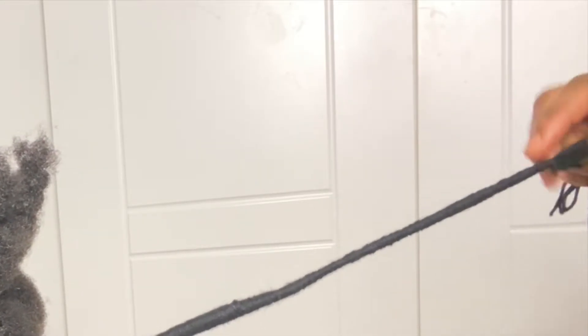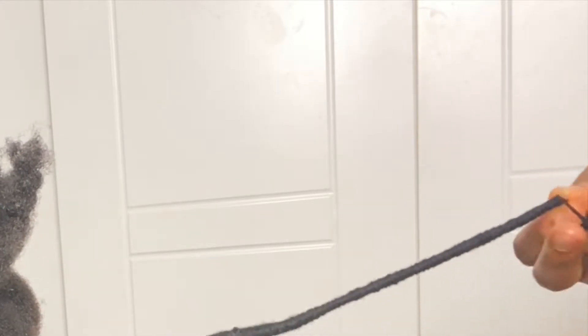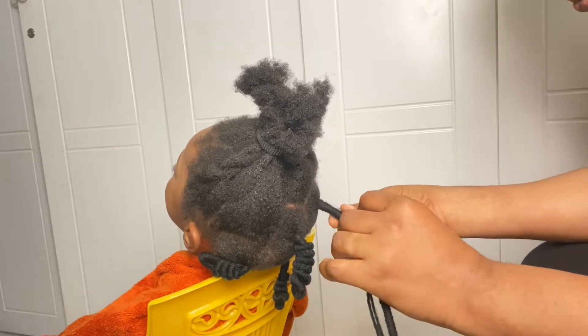After threading it like so, I'll make sure I secure the end so that it doesn't unravel, because I don't want the hair to loosen when she's playing — that would just be double work for me.